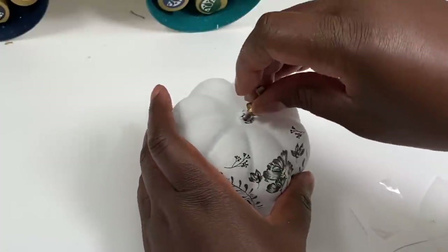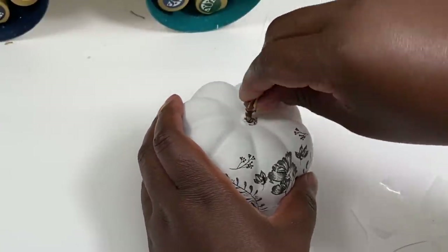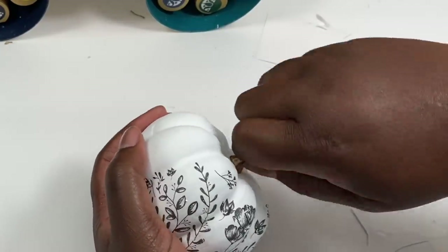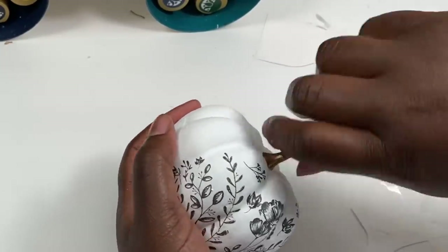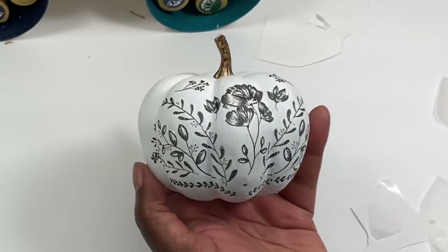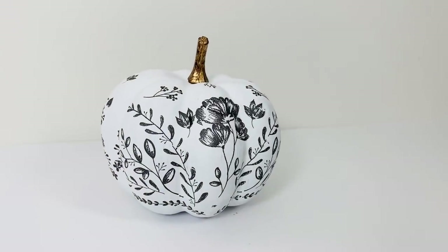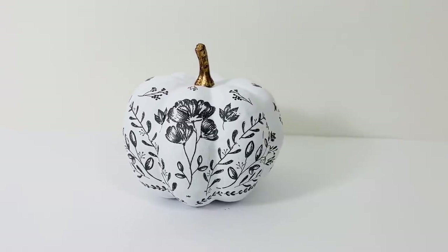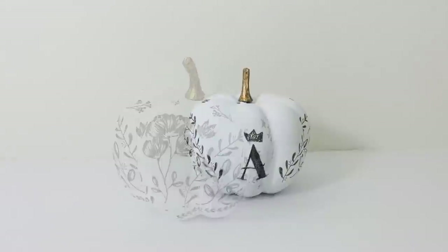Once I was ready, I popped the stem right back into the pumpkin and kept adding more and more designs — I was having so much fun! I love how this came out. It was so easy and such a great way to get a nice personalized look to any project this fall.